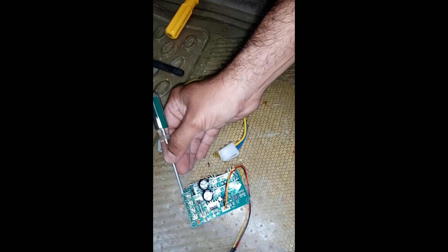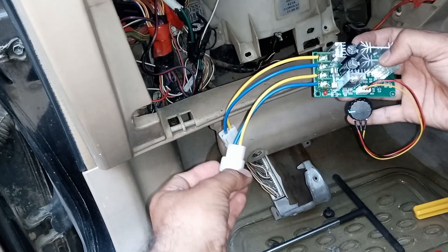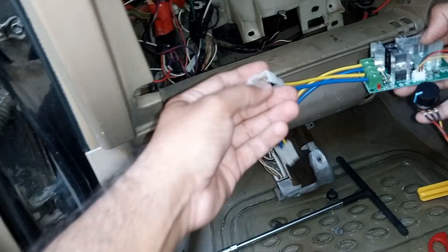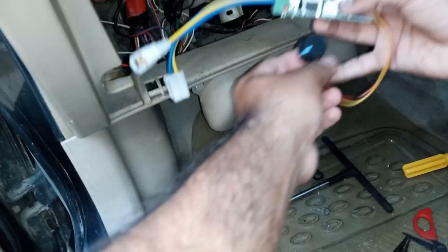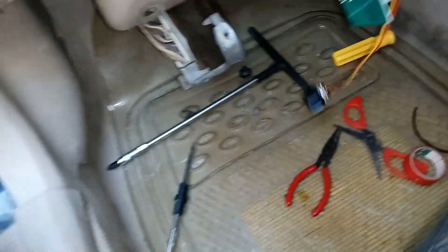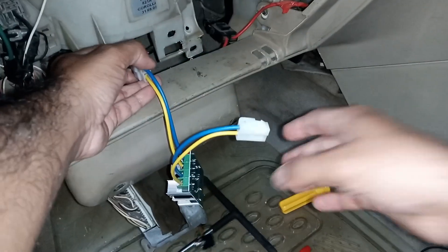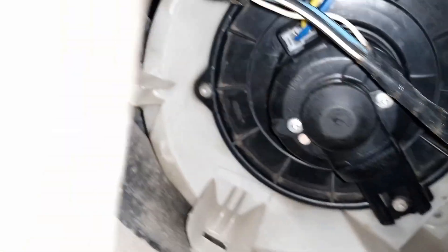You can place the controller anywhere near the dashboard as per your convenience. After joining the wires as shown, connect this speed controller to the blower motor. Connect one wire to the input power and the second will be connected to the blower motor, as you can see from the bottom position.